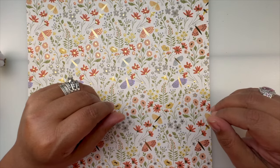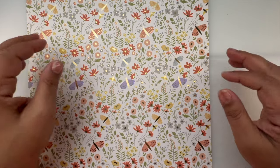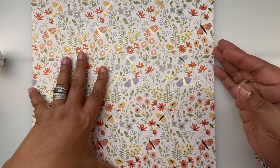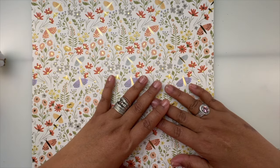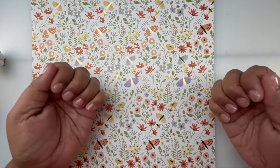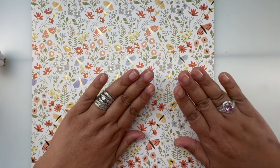Hey guys, welcome back to my channel! Just wanted to bring you a Shein haul today. If you're new to my channel, welcome! If you're coming back, thank you for joining me. Let's get started — I don't want to make this video very long. Yes, my fingers are naked; I took off my nails to do a new set, so forgive the empty nails.